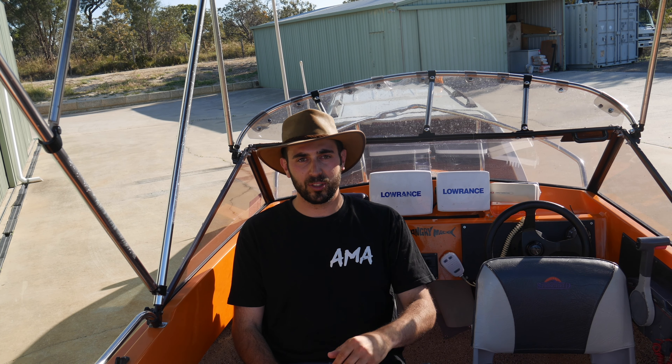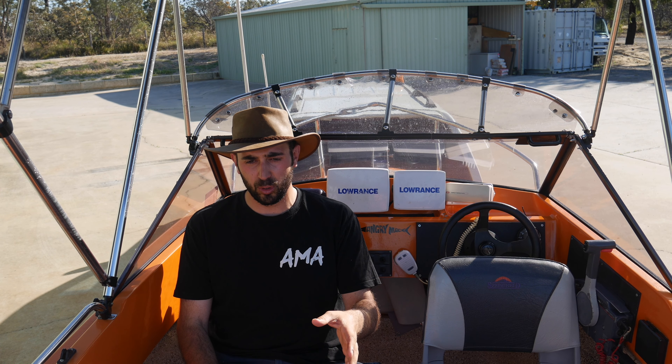This boat is literally the perfect size to just get it out there, pick up my cray pots, go for a whiting fish, go out for a dewy bash. It's immaculate — the transom's good, the floor's good, the engine runs really well. It's great to clean: you just hose it down, flush it out. You've got the reliable two-stroke Yamaha at the back.